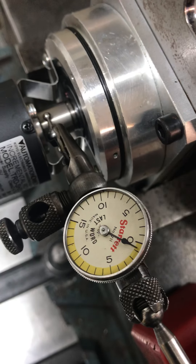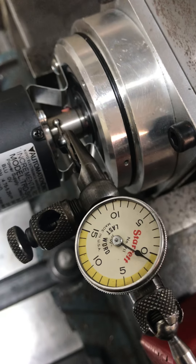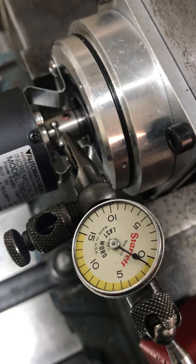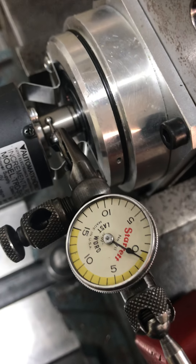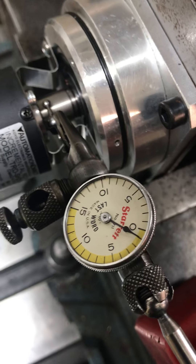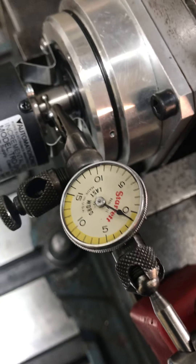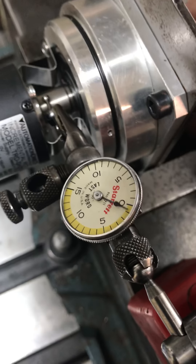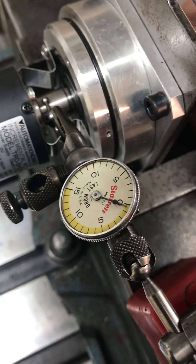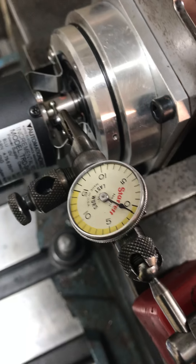I'm getting about a thou on the shaft. All of the wobble you see in the other video of the encoder body is actually the encoder's fault — it's not my fault.